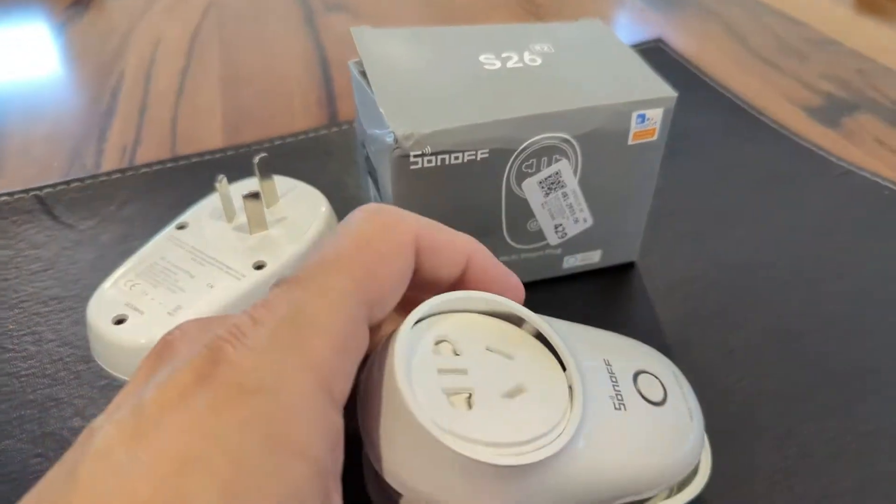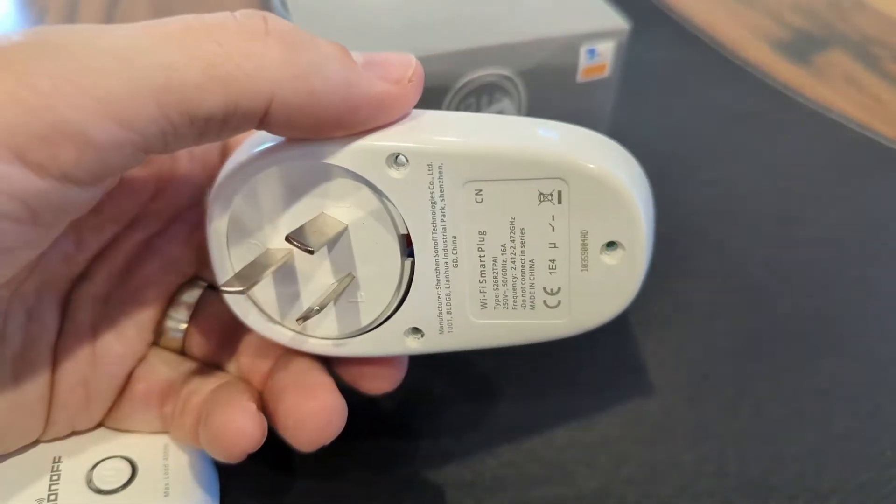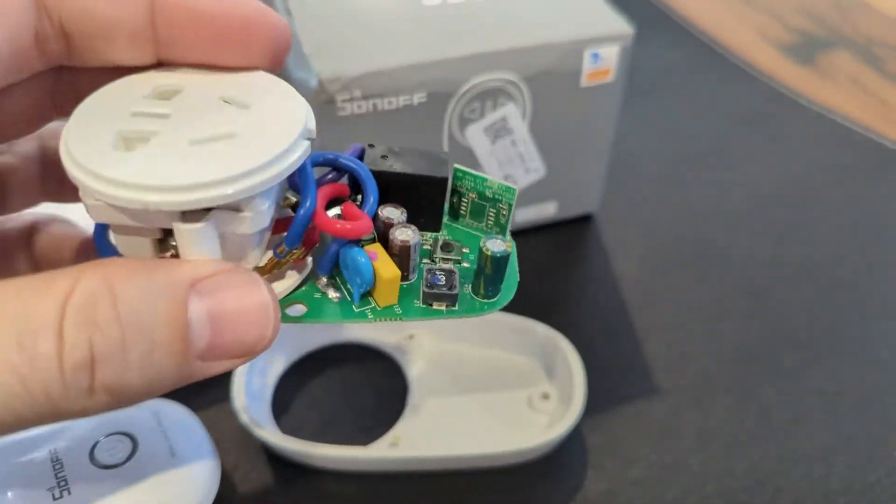They're pretty easy to pull apart. Here's one we did earlier — basically you've got three screws on the back, then this all comes out and you get access to the board. Simple.